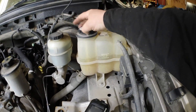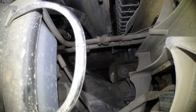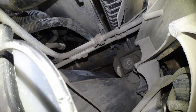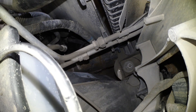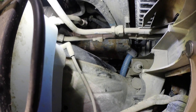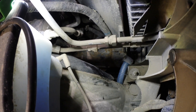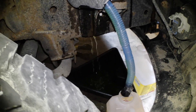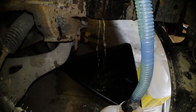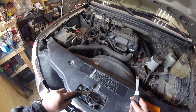Next step: start draining the radiator. Loosen the cap. On the passenger side there's a petcock down there - we're gonna hook up a tube onto there and start draining. That's not the right hose to use but I need to improvise. It's hardly even coming out - seems to be leaking more out the back of the plug than anything.